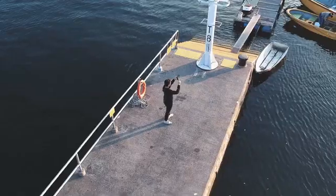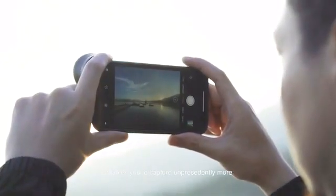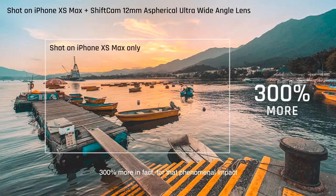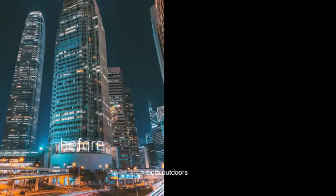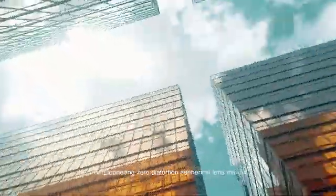This 122 degree ultra wide-angle lens enables you to capture unprecedentedly more — 300% more in fact — for that phenomenal impact both outdoors and indoors. The pioneering zero distortion aspherical lens means no more warping of lines.